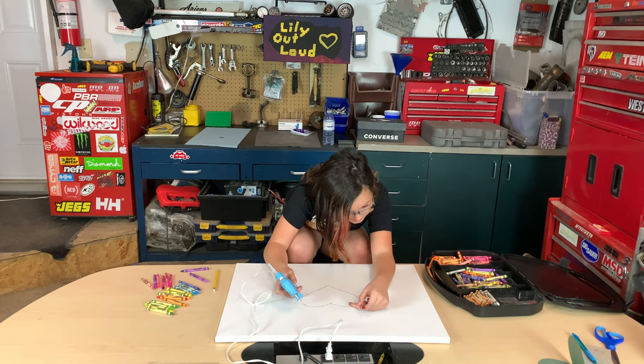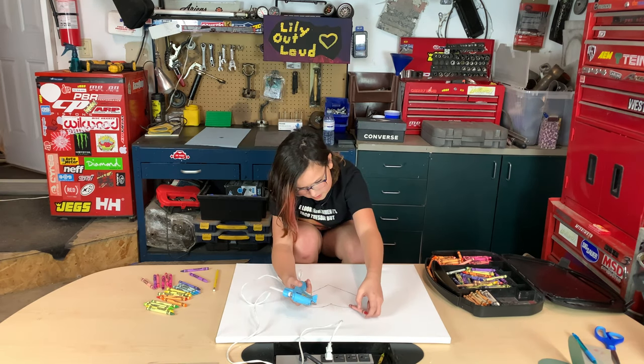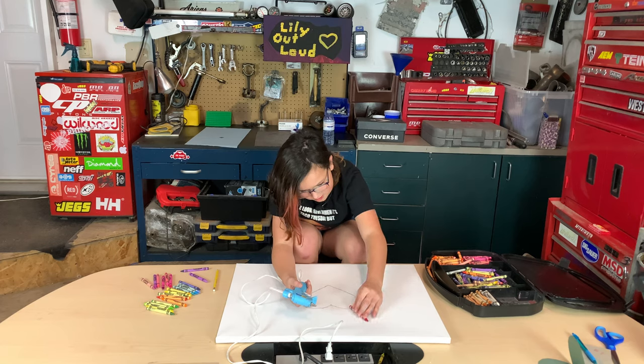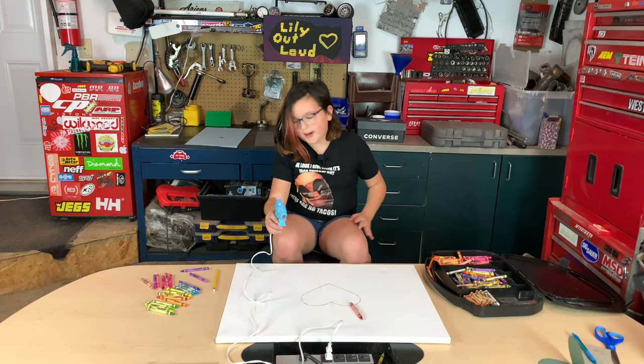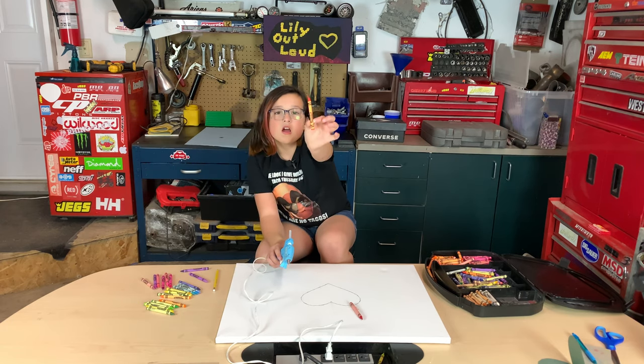Lily made a booboo. I'm going to restart. Lily can do this, Lily can do this, Lily can do this — I told you I can do this! Okay, let's grab the scarlet.